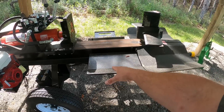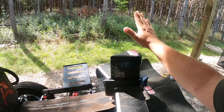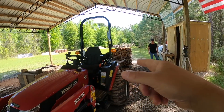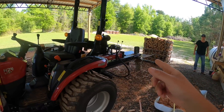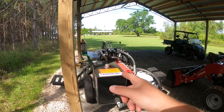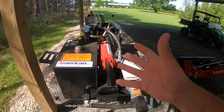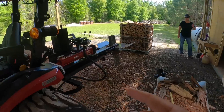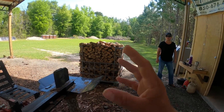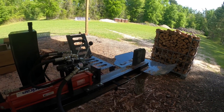Bigger plates on the top, bigger catch stop or log stop for the operator right here. Four-way wedges, six-ways — the sky's the limit, and that's a good thing.